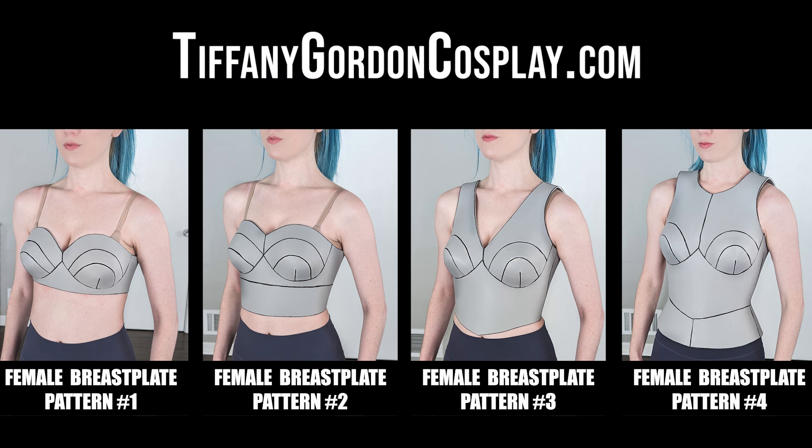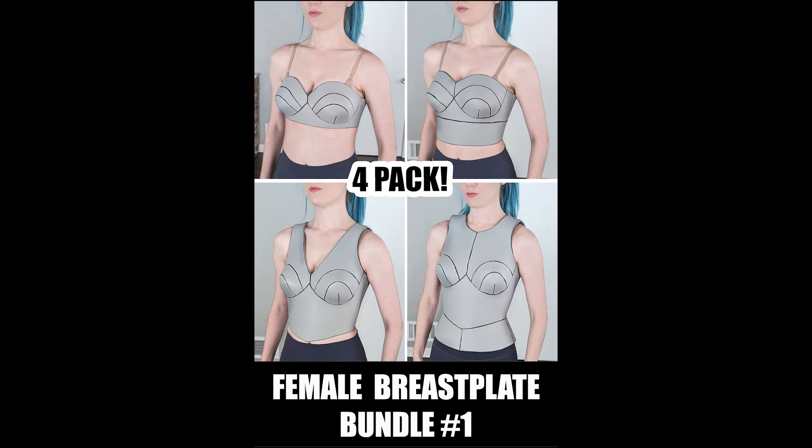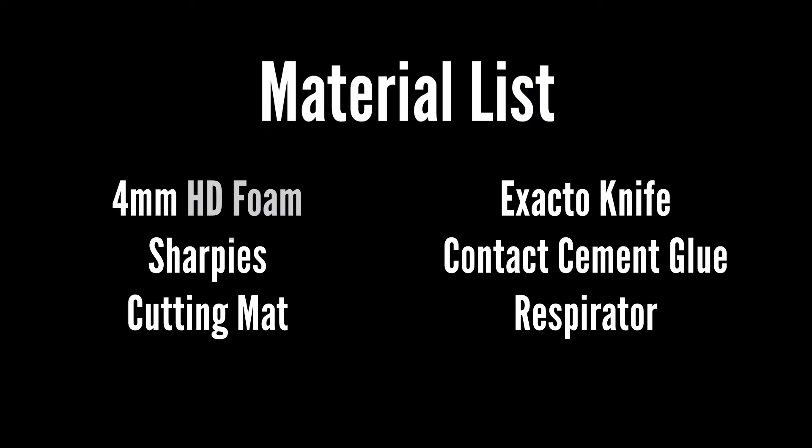As I said, there are four female breastplate patterns, and these are all sized small. I have them available individually on my website, TiffanyGordonCosplay.com, or you can buy the bundle and save some money and get all four. What you'll need for making any of these four breastplates is four millimeter HD foam, sharpies, a cutting mat, an exacto knife, contact cement glue, and a respirator. I'll link to all these in the description.